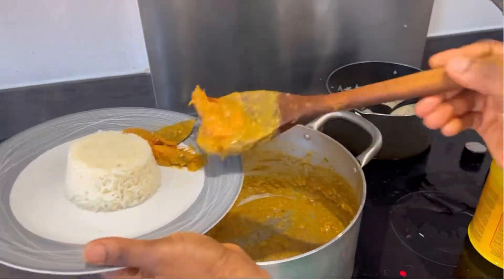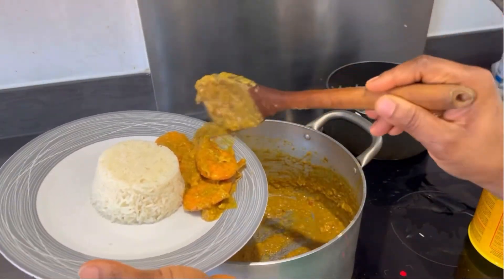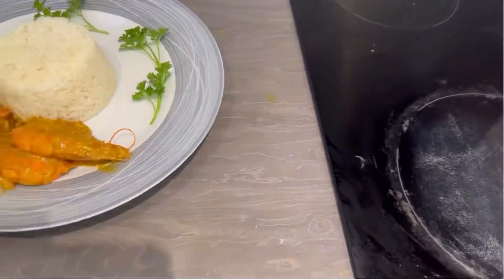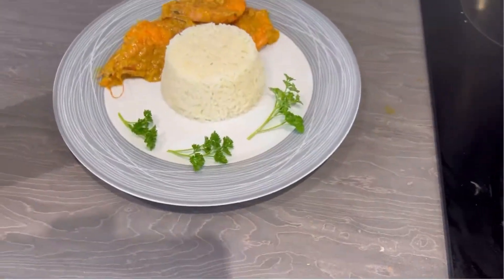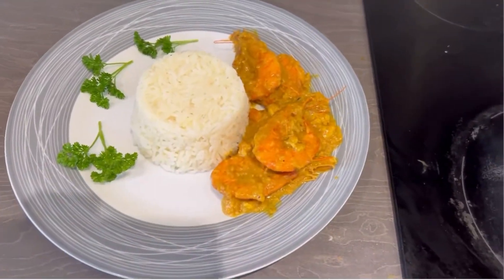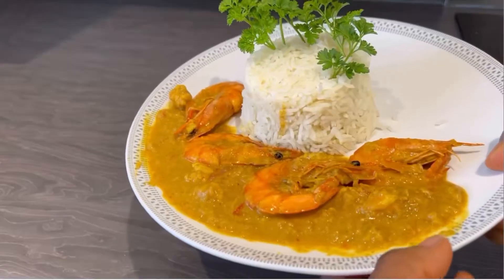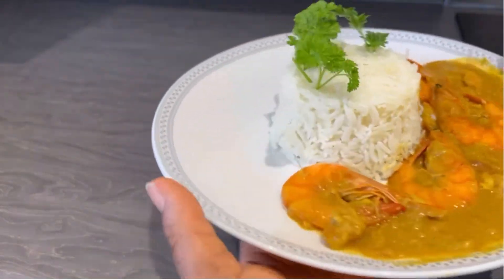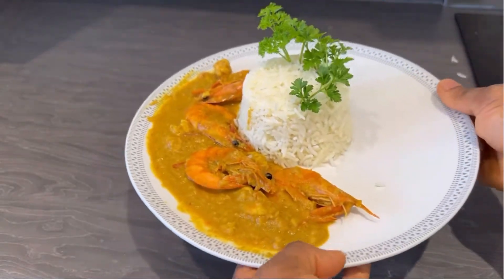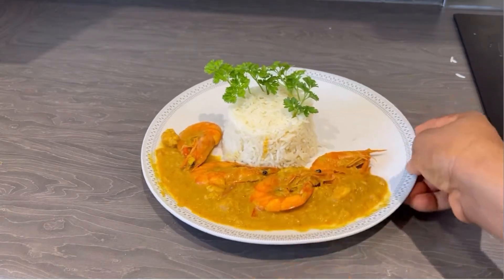In 45 minutes you are done preparing this delicious prawn curry sauce with basmati rice. You can imagine the aroma! Can you see the outcome? So lovely. If you live in the UK and don't know which basmati rice to get, just leave a comment below and I'll recommend the one I'm using. Turn on your notification button, share this video, leave your comment below — see you in my next video!